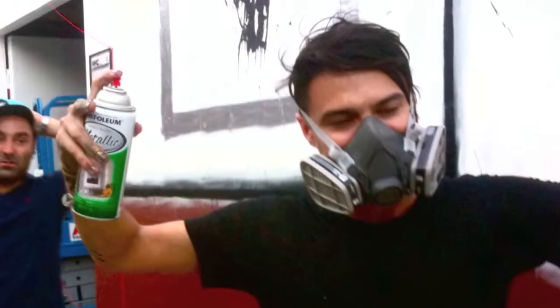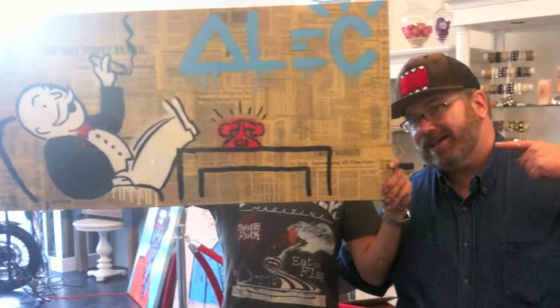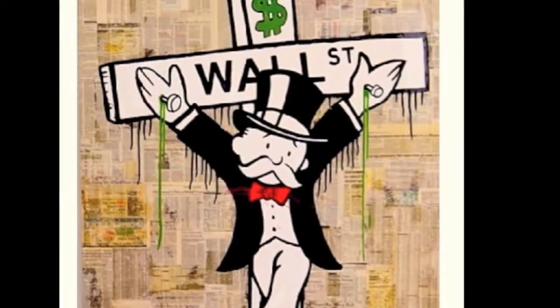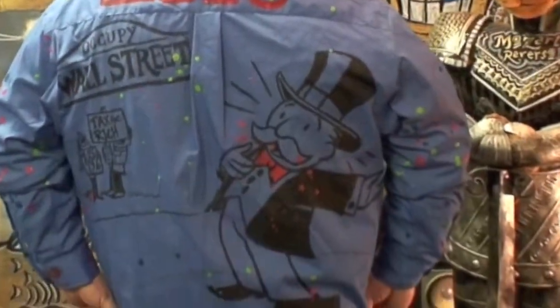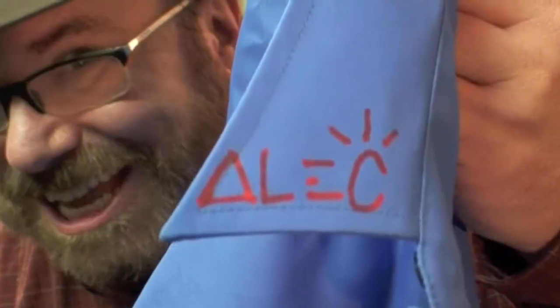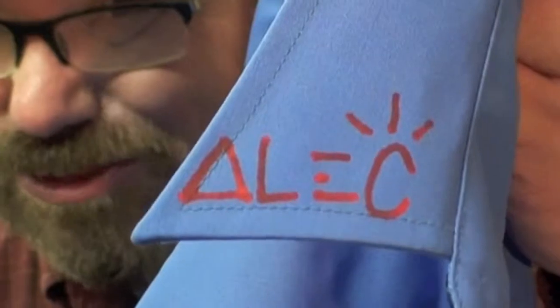One of my favorite street artists and good friends is Alec Monopoly — he's a brilliant artist who uses the Monopoly guy in lots of very critical, commentary-driven, and social ways. He made this shirt for me when I was visiting him at Alkydavid Studios, and of course Alec signed it everywhere as he normally would, even on the cuffs.